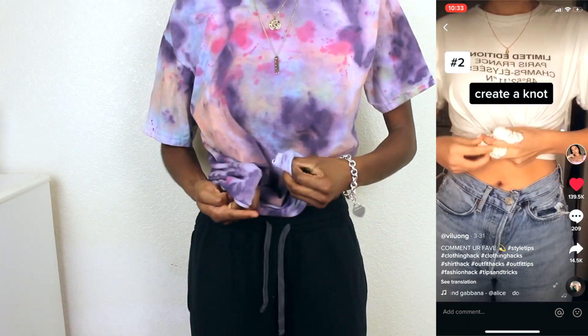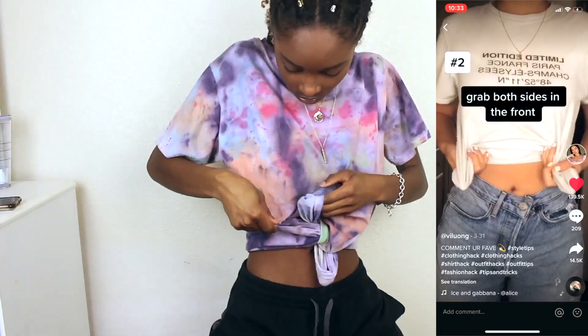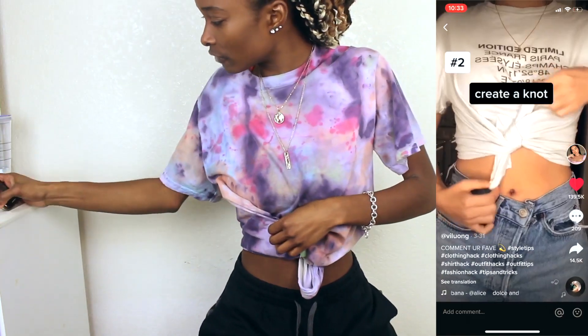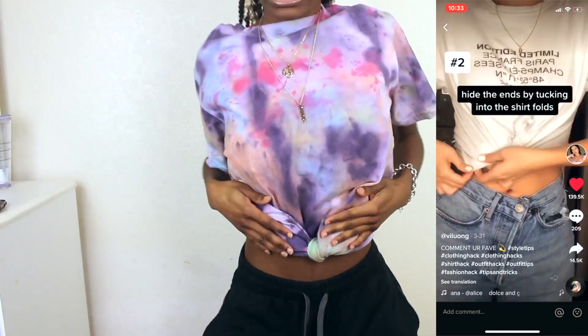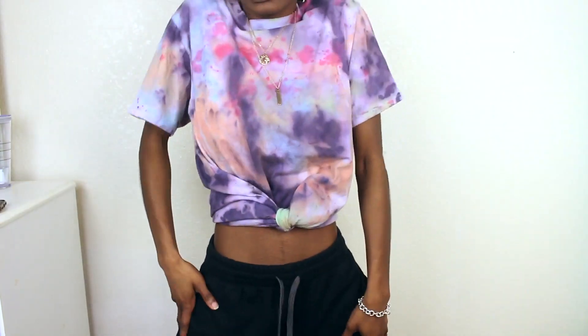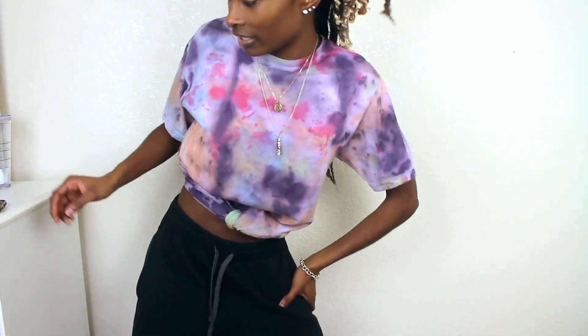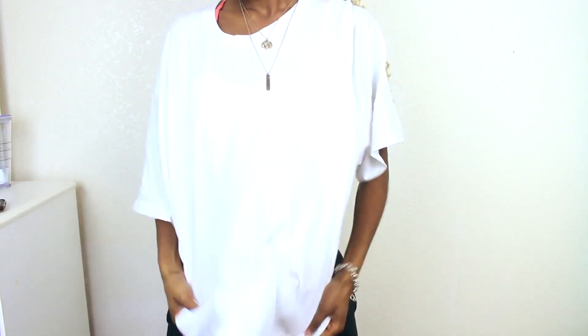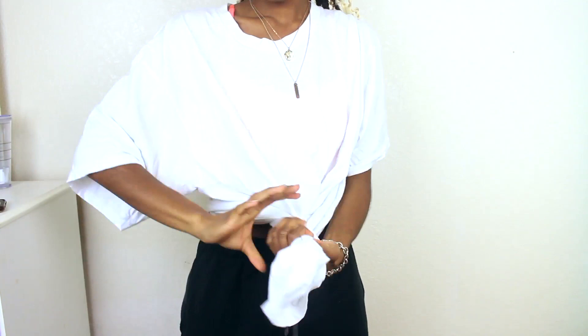I don't know if I have enough material for this. Did she fold her shirt like this? This looks so ugly. The other one is kind of all right — I wouldn't wear it out. I didn't do this right. Now, whatever. Next. I'm using the white t-shirt again for this last one because it has more material. She said take the sides, fold them together, twist it in the front.